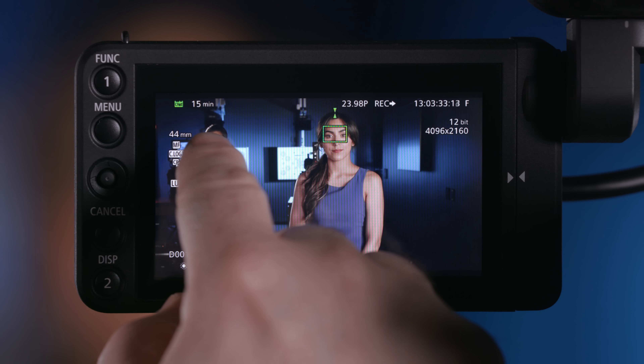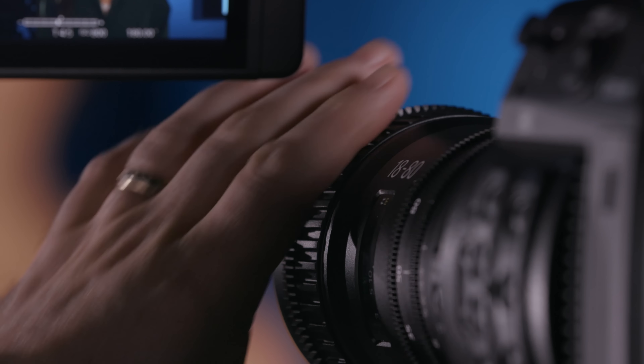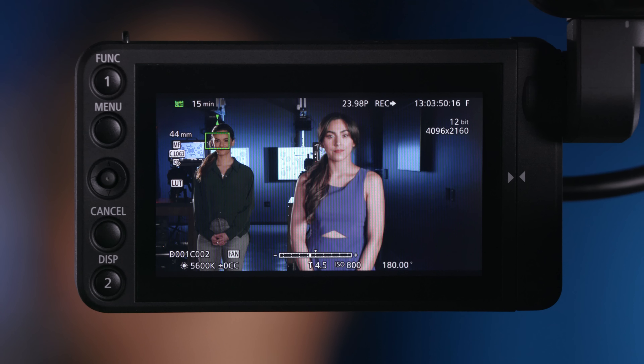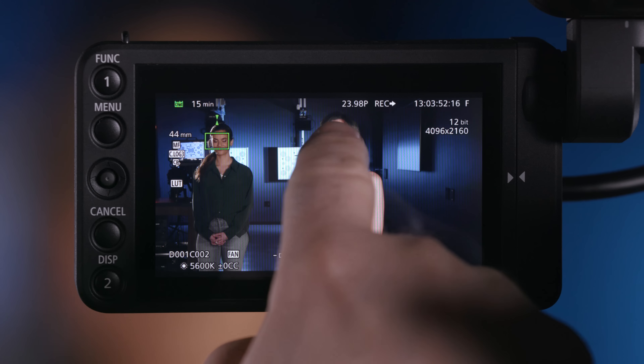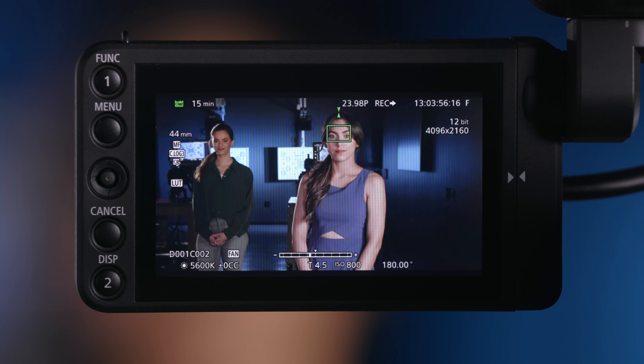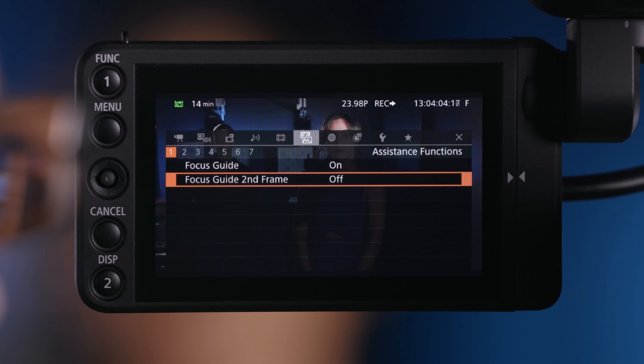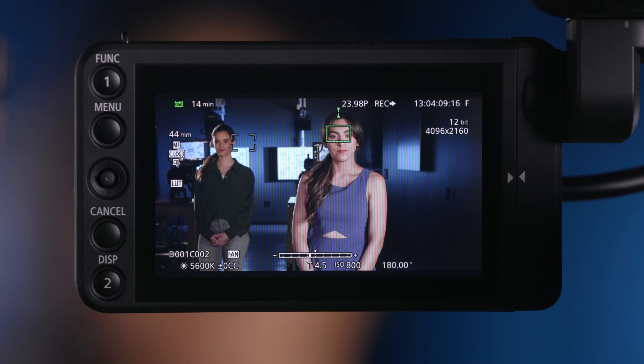I'm going to put that focus guide on Taylor, and I can see that she is a little bit further away. I can see the indicator, so I'm going to turn the lens to the left — there we go, she's in focus. Moving over to Christy, I turn the lens to the right and there I have focus on Christy. Another really cool feature is that we can bring up a second frame for the focus guide. I'm going to turn that on, step out, and we will now have two focus guides.